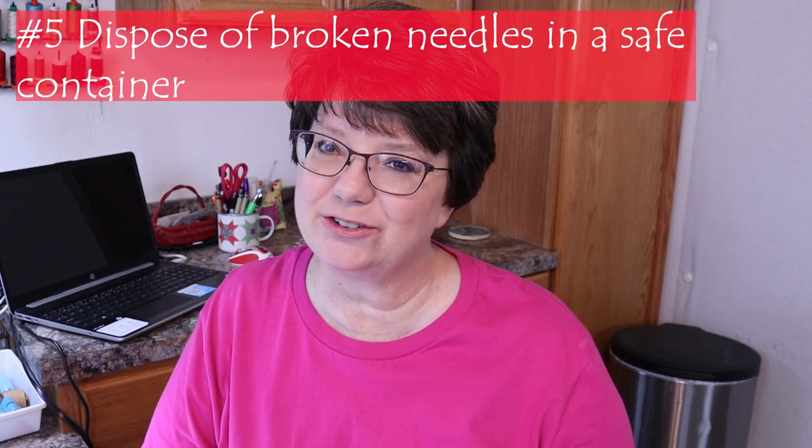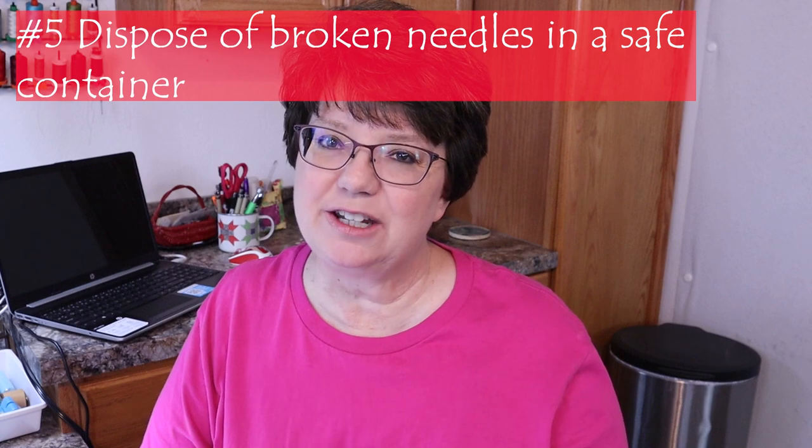I've shared this tip before in my other videos but it's an important one I use all the time: if a needle breaks, dispose of it in a little plastic container that's safe for all those who handle your trash.